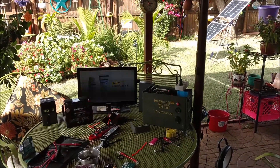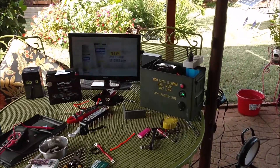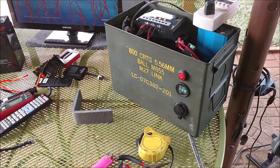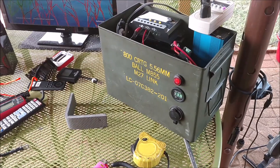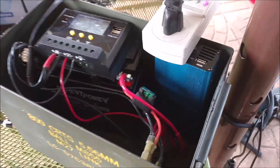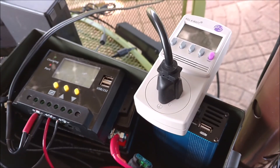Hey guys, Chris here. I went down to the Army Navy store and bought an ammo can and converted it into a micro solar generator. I also used my Ames 180 watt pure sine wave inverter inside.